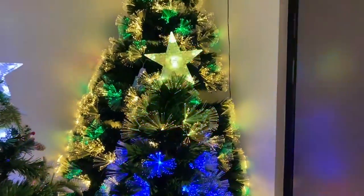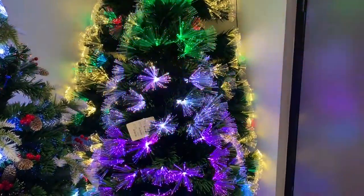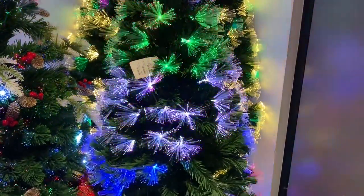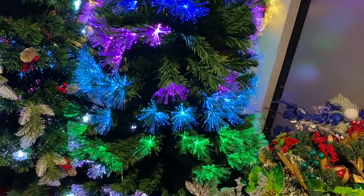Here is the dreamlike fibre optic tree. This has a remote control, a matching garland and wreath. You can program the colours to whatever you like — great for your customers.